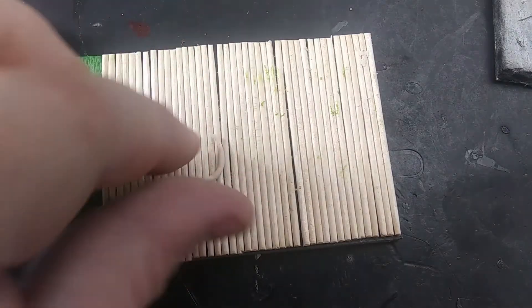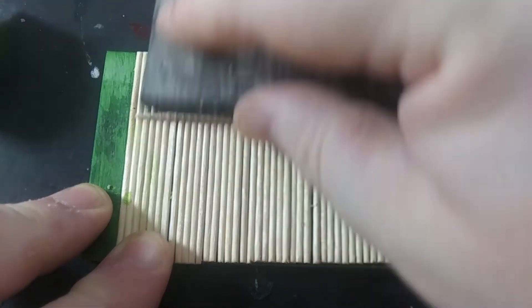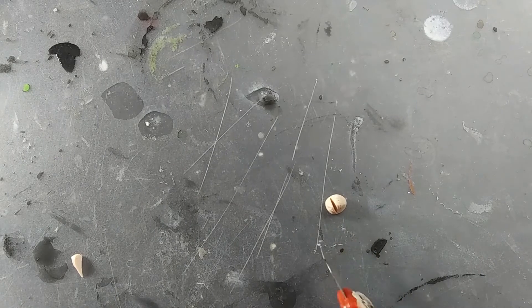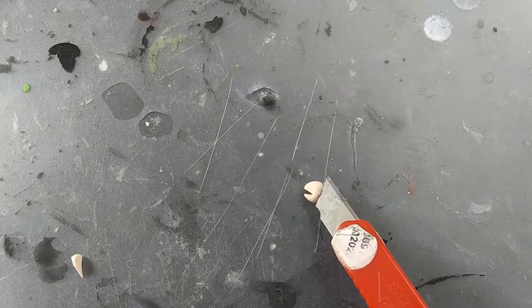For the face, I roll out smaller tentacles about half an inch using the standard technique. For the beak, I roll out a small ball of clay and press a blade down into the middle of it to split it in half — but not all the way through. And that's it.